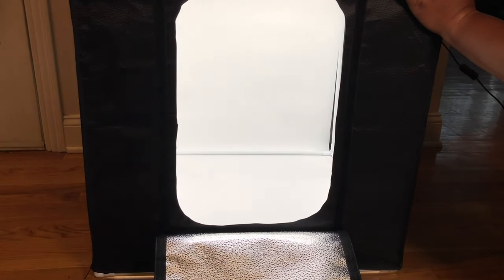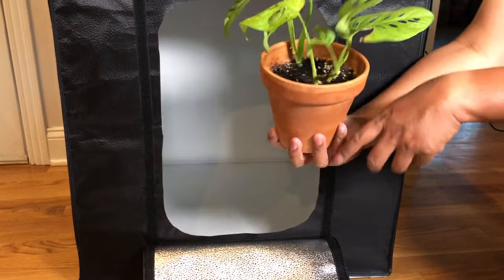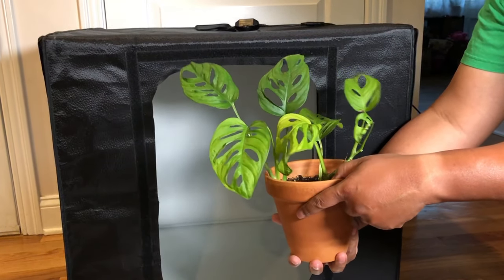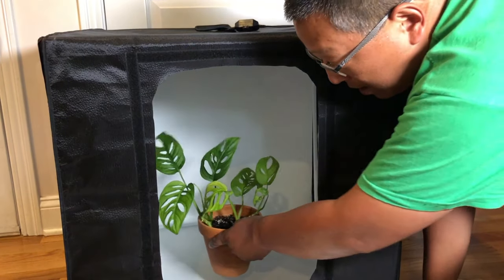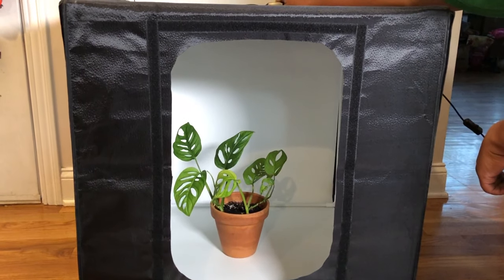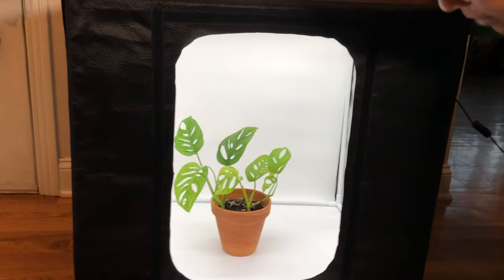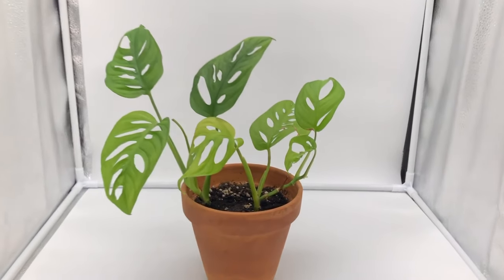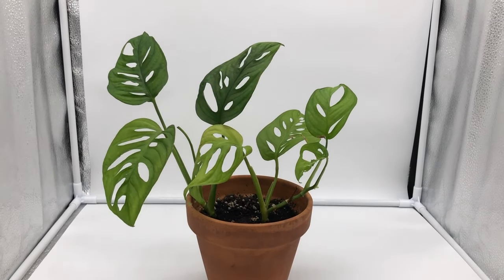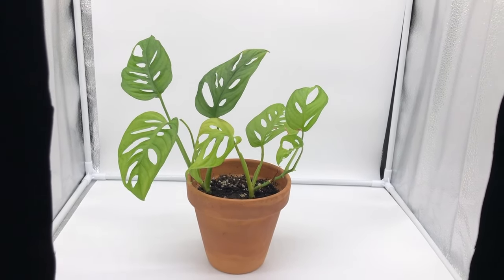Just for comparison, let me put something inside so you can see what it's like. Here is a pretty hot plant these days — let me put it inside to give you an idea of what the lighting can do. That's the lowest setting, which is already very nice. You don't see any shadows. Look how great your pictures will show up.